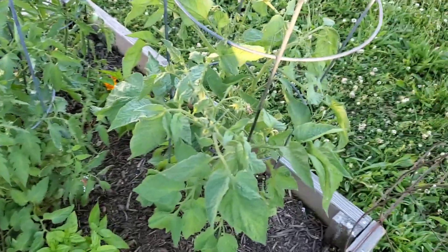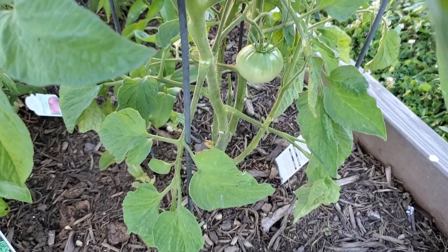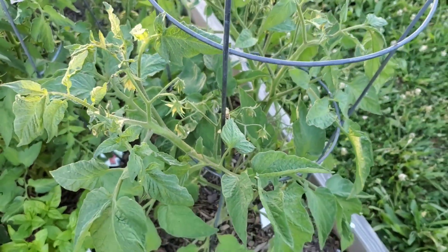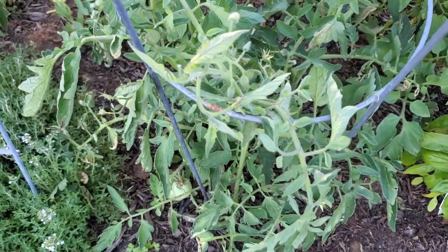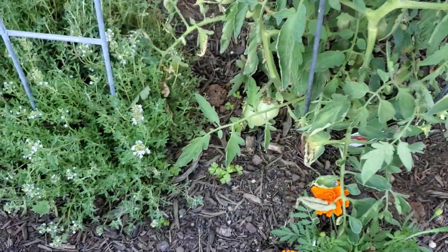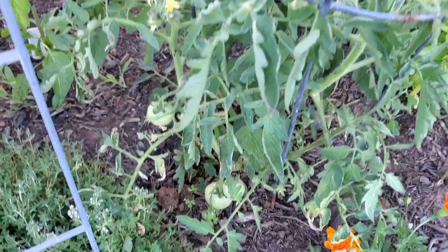Anyway, this is my Brandywine red. I do have a couple tomatoes on this one, and it's not doing as bad as the others. This is my Jetstar — and this poor thing, just look at it. It looks so pitiful. But I do have some tomatoes growing on it. Hopefully it'll recover.